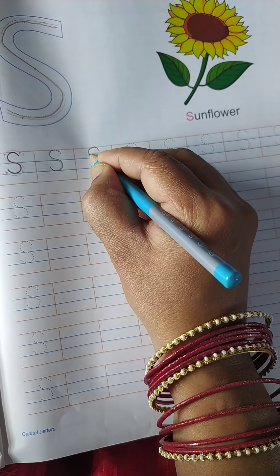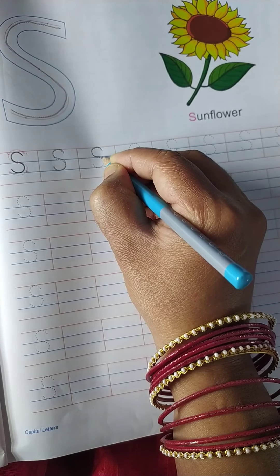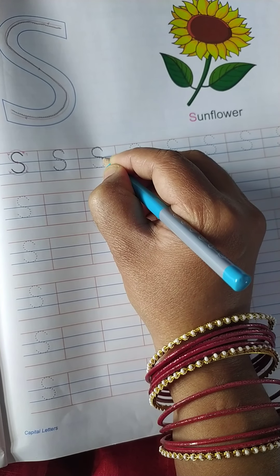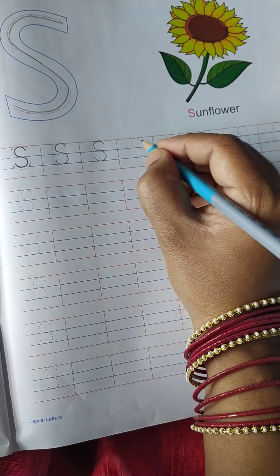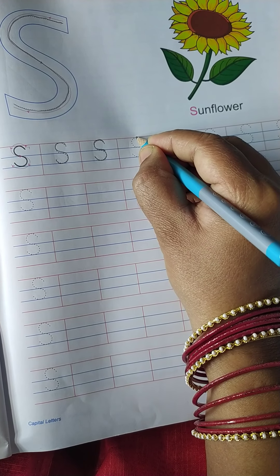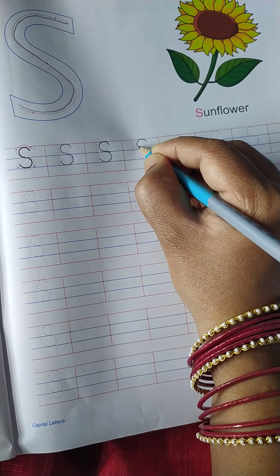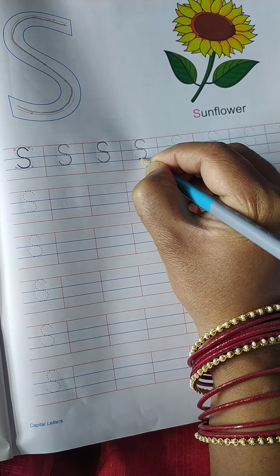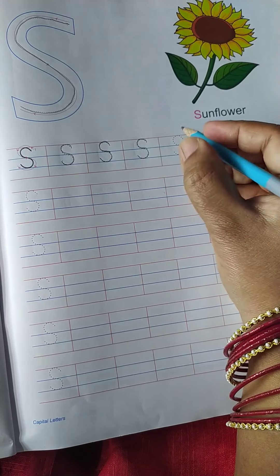So join the dot and write the first curve. The first curve comes on the first two lines, then the second curve on the next two lines — the middle line and the third line. First line and the middle line make the first curve. Then middle line and the third line make the second curve.